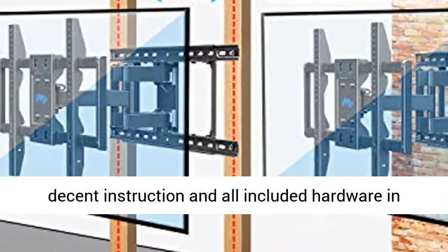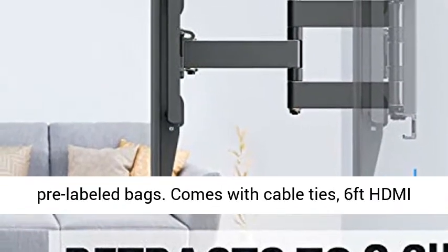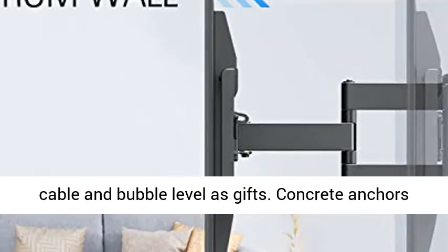Caution: this TV Mounting Bracket is not for drywall-alone installation. Easy to install — this TV Mount comes with decent instructions and all included hardware in pre-labeled bags.